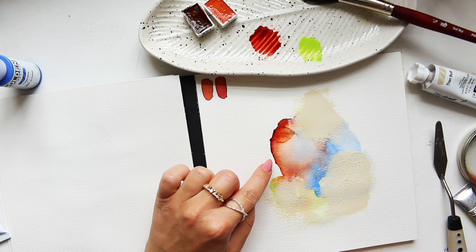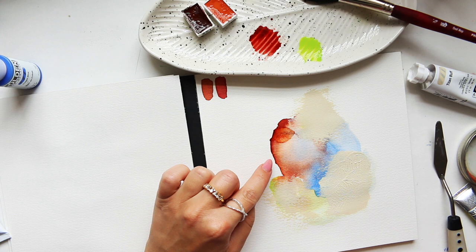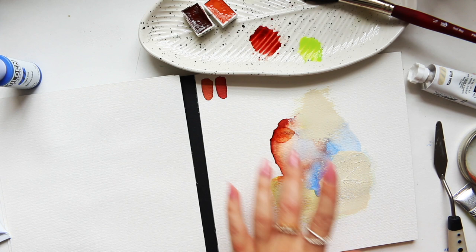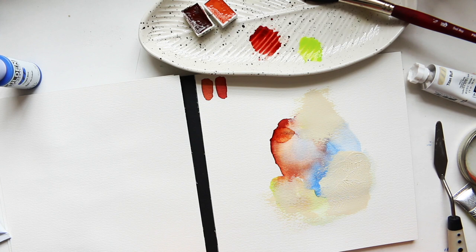This one is just so gorgeous — absolutely beautiful. I love the subtle peachy color that we achieved here with the water, and I love how the two colors just kind of became friendly. Let's wait for this to dry and then I'll come back.